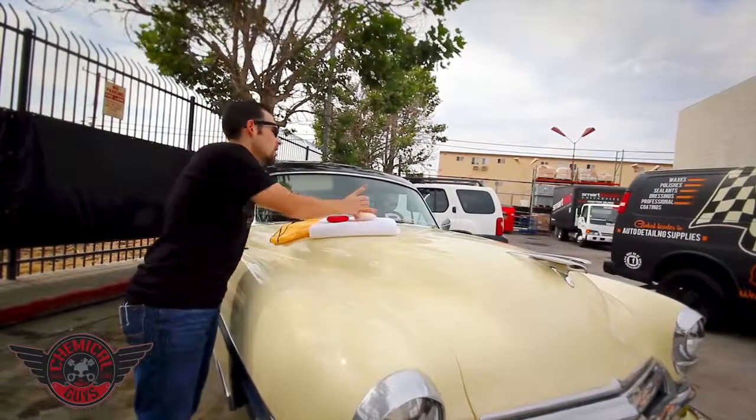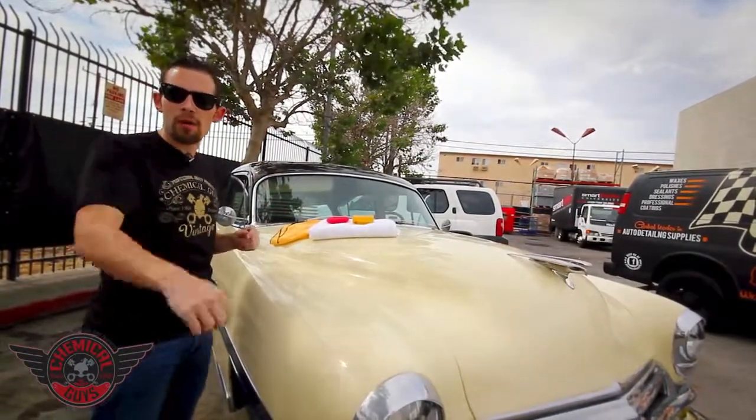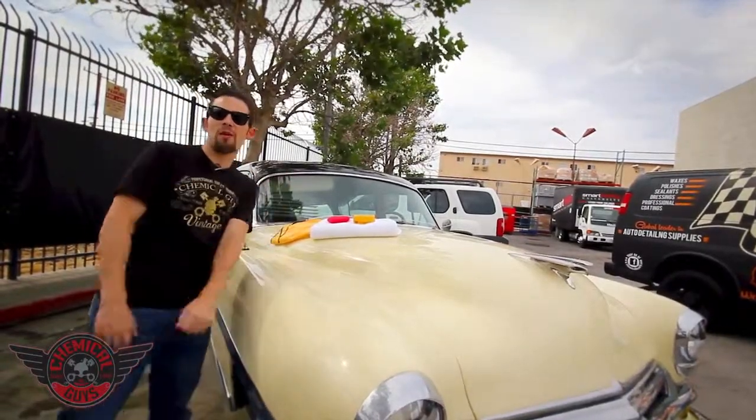So now that we've applied a nice coat of Ezyme to our paintwork, we're going to wait a little bit of time for it to dry, and then we're going to come back and wipe it off with a microfiber towel. We'll see you in a moment.